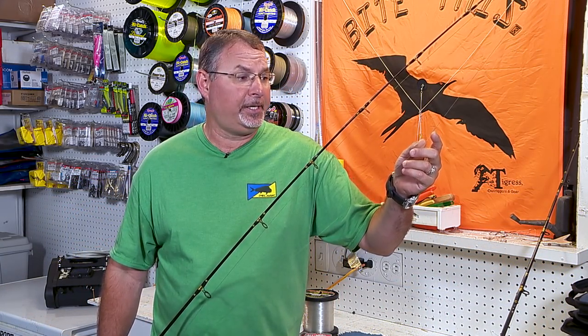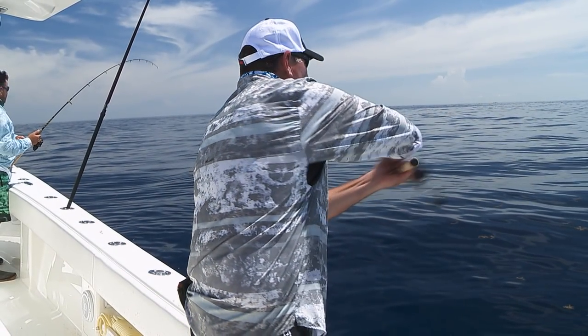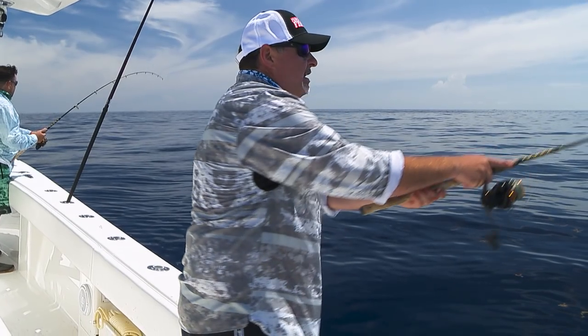I've been using this knot a lot recently. Easy to tie, super strong, very stealthy and sleek — easy to cast, and easy in and out of the guides as well.